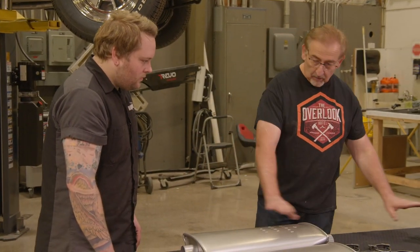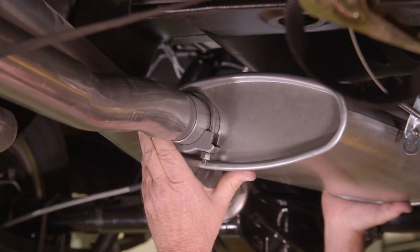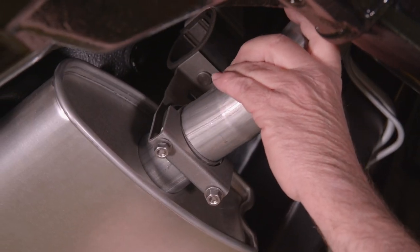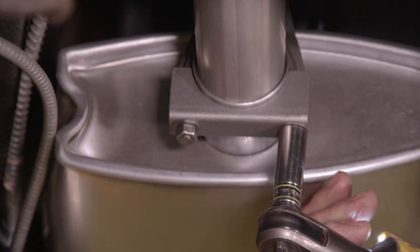This system is a great example of what it would be like if you could go back in time and buy the entire system brand new from Chrysler. It goes on easy, it looks exactly the way it should, and you know that at any show there's nobody in any class that's going to have a better system on their car.